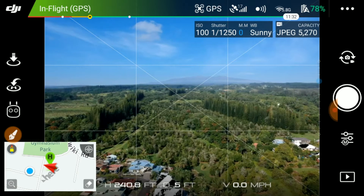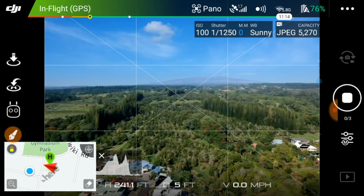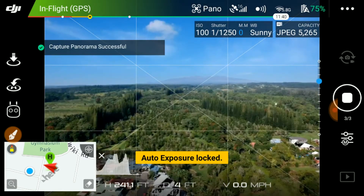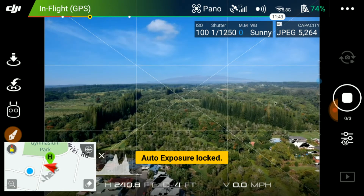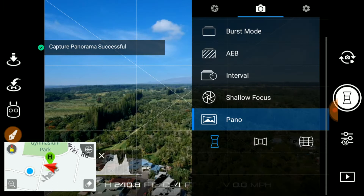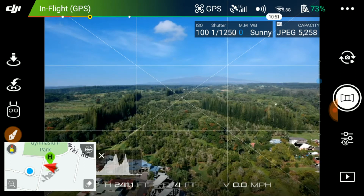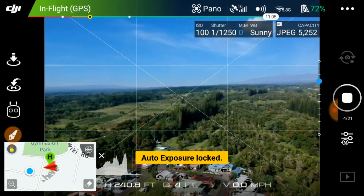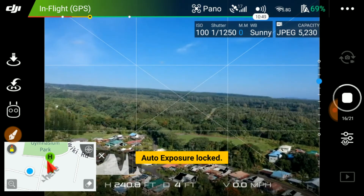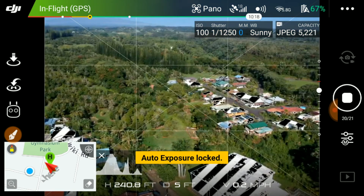So then let's take a look at the next mode. The panel mode here — let's take the first one and see what it does. What you're gonna notice is that it says 'auto exposure lock,' so whatever exposure you have, it's just gonna lock it there. So let's do it again. Now this one is the horizontal, so you can see it turns left to right with 21 photos. This is 180 degrees — it's kind of like a more realistic panorama.